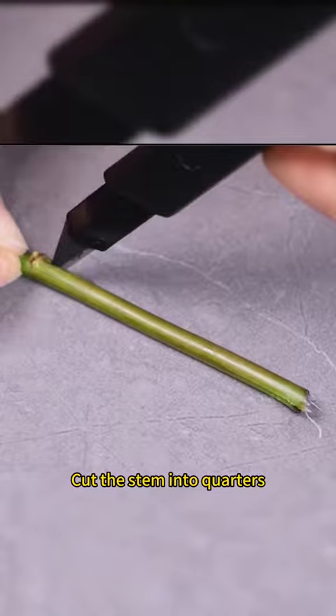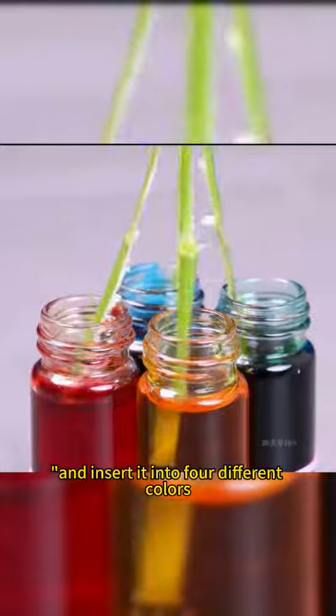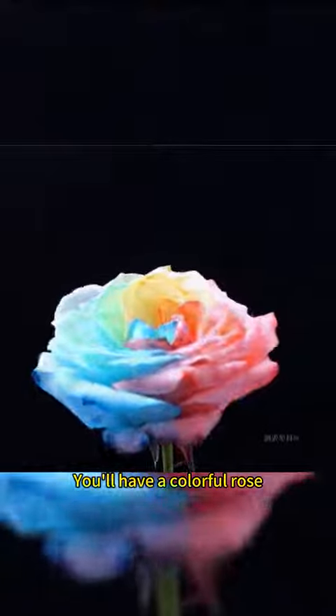Take a white rose and cut the stem into quarters, inserting each quarter into four different colors of water. Leave it overnight and you'll have a colorful rose.